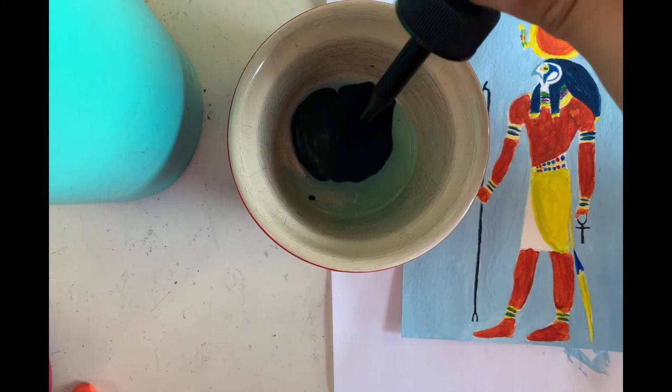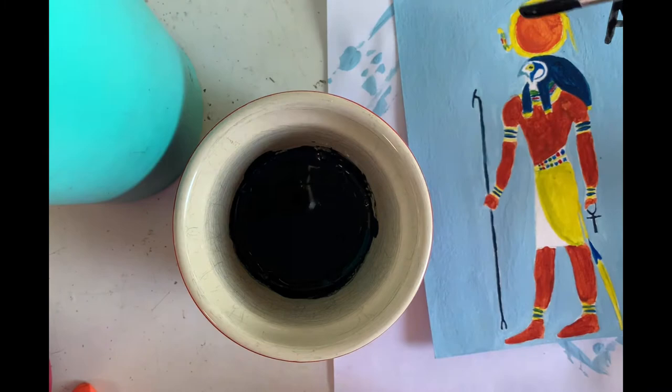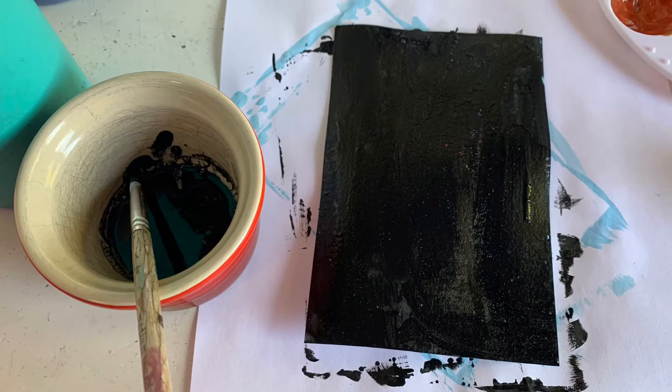Then I went in with dish soap and India ink — I added about two squirts of India ink, because I heard the dish soap helps it wash off a little bit easier. I mixed it with a paintbrush, started applying it to the paper, and let it air dry. This is the kind of final product before washing.